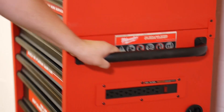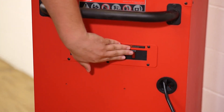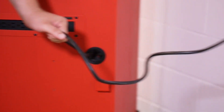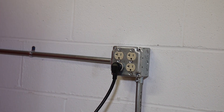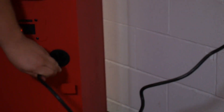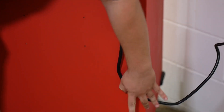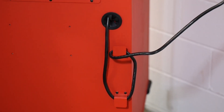Speaking of cords, there is an integrated power strip. The cord itself is pretty long, giving you a decent amount of leeway as to how far the tool chest can be from an outlet. You can route the cord back through the pass-through or use the included cord organizer if you're not using the full cord length.